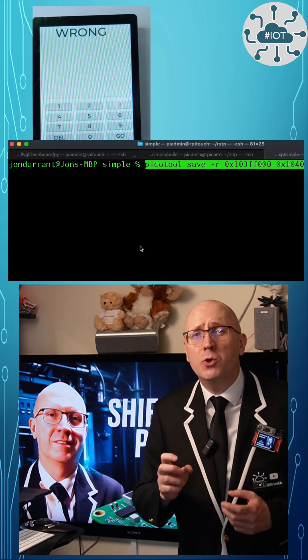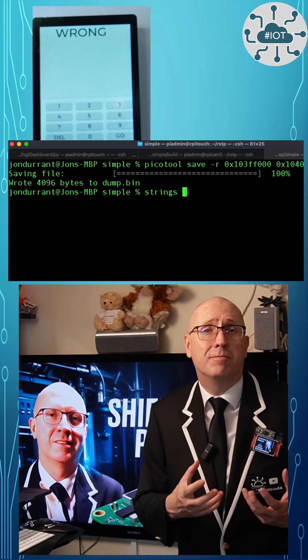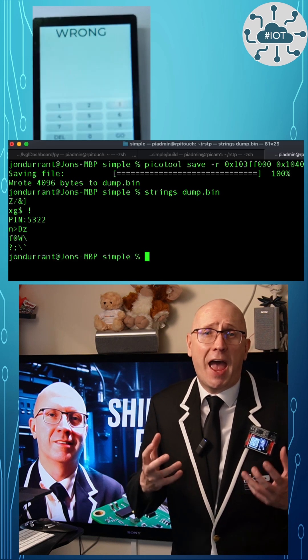Using just two desktop commands, I can dump the flash and reveal the pin. No fancy gear, no DB exploits, just Unix, Pico 2 chains, and a little know-how.